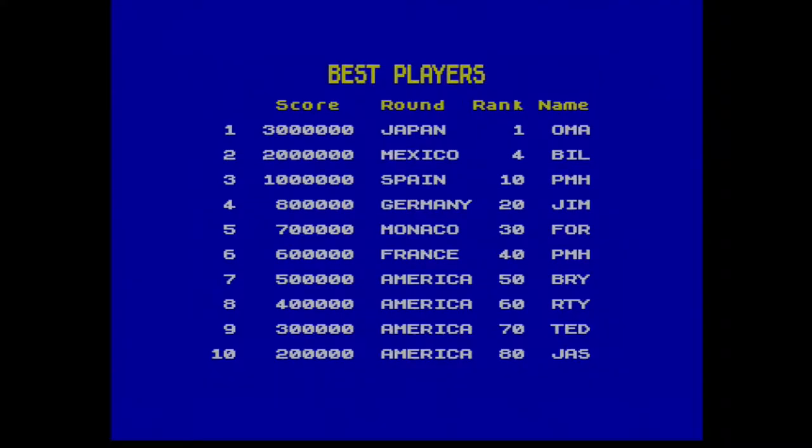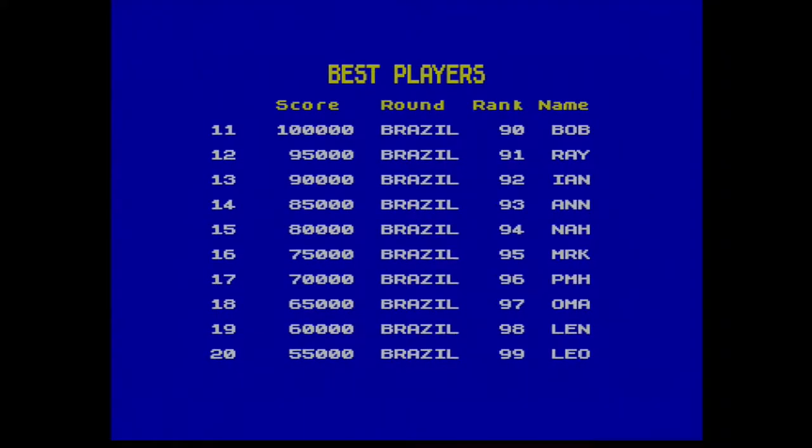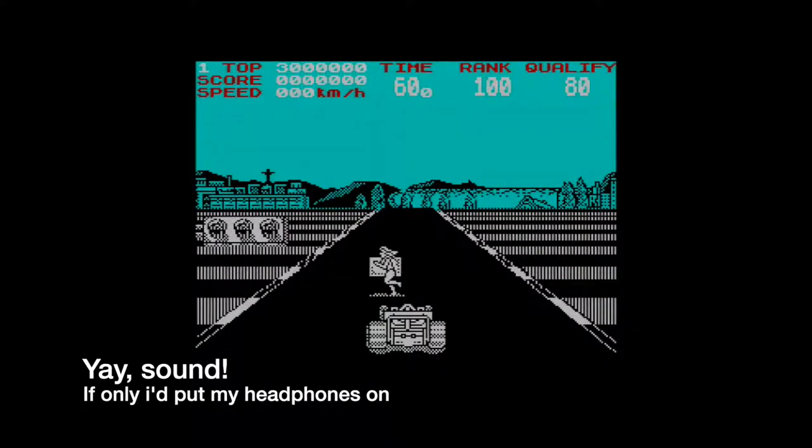Hello and welcome to Reinfuse. Today we are taking a look at Continental Circus on the Sinclair Spectrum. This is the 128k version, but I can't guarantee I'm going to be getting any sound out of it, because my 128k Spectrum is mostly fixed but not perfect.